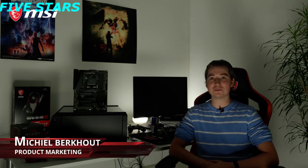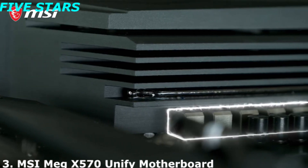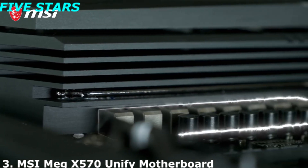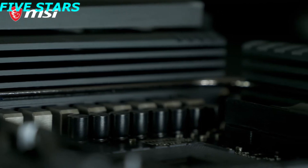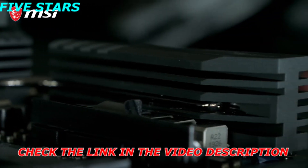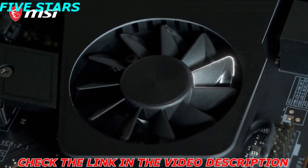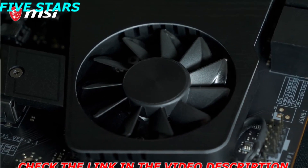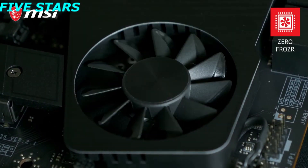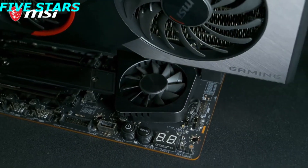Join the dark side with the MSI MEG X570 Unify and build your next-gen AMD Ryzen gaming rig. This motherboard offers a powerful VRM for the best performance and record-breaking overclocks. Extended heatsink VRM cooling with an aluminum cover guarantees your system runs cool and stable even under the highest workloads. The fan on the MEG X570 Unify utilizes MSI's patented propeller blade technology for ultra-silent operation. Thanks to zero-frozzer, it will even stop spinning if temperatures allow, to eliminate any possible noise, and its clever position avoids interference from the graphics card.